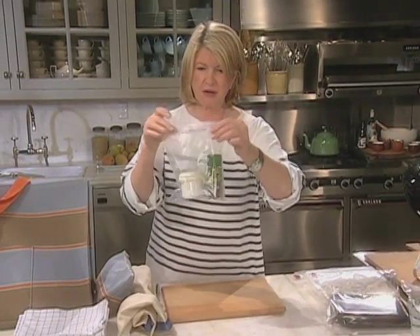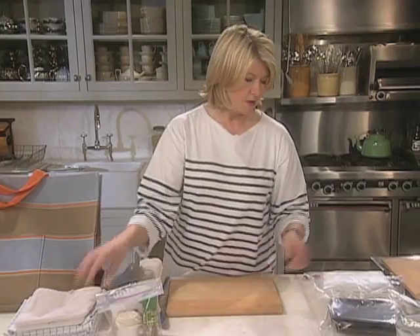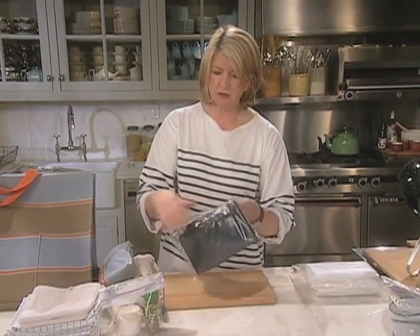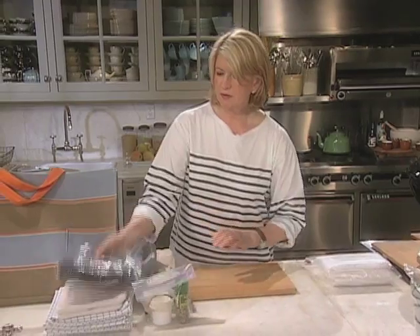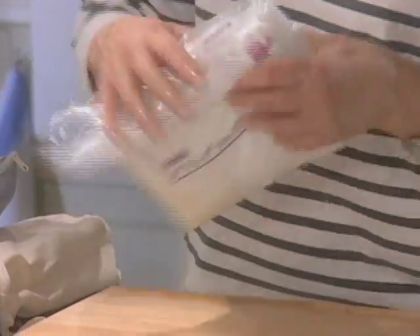Salt and pepper in generous amounts in a ziplock bag. Potholders, of course. And big garbage bags for taking home the mess. Dish towels that can be wet when you get there.